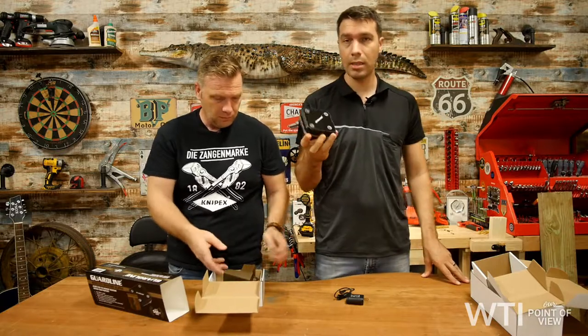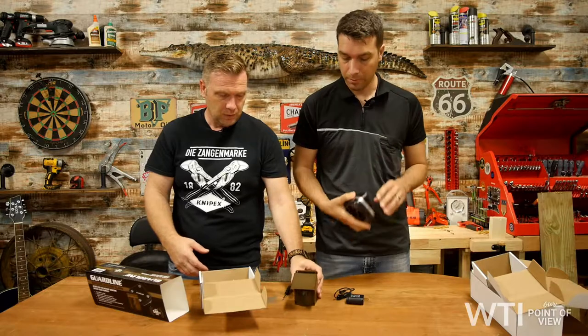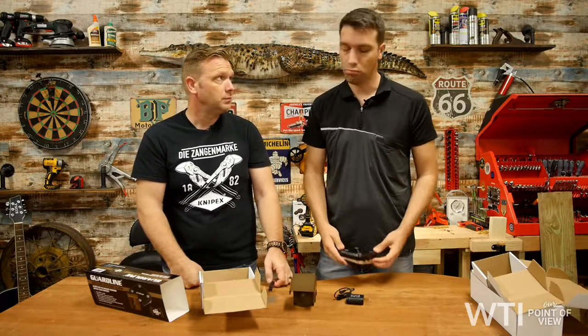I think it's a really great little door chime system for alerting you. This is definitely something I would like in my yard protecting my family. But that's just my point of view — what about your point of view? See you next time!